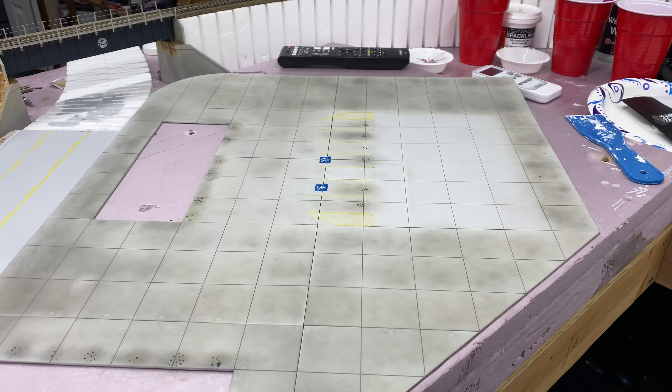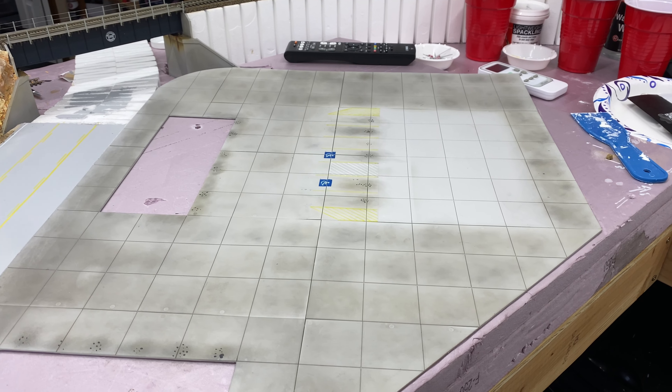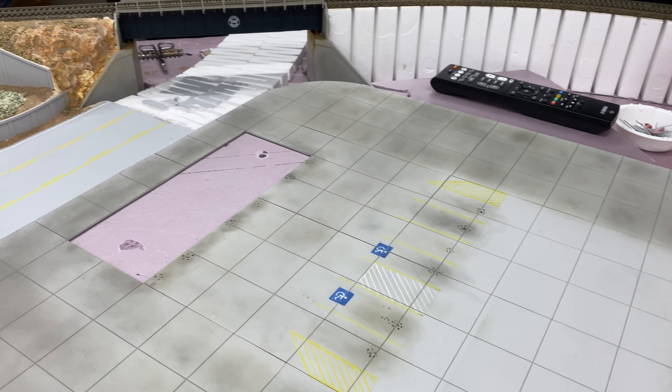It is full of plaster dust, dirt, and everything from working on the other scenes. So I took everything off, vacuumed it all up, and it's ready to go. Let me show you guys what I've done.